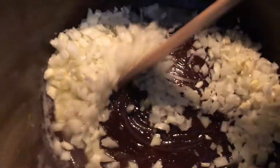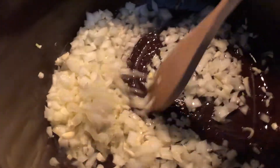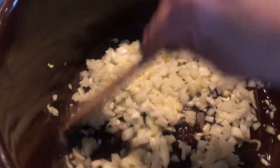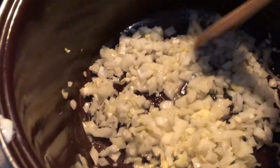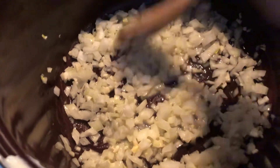Stir these onions and make sure none of them are burning. I like to salt my onions while they're frying so that they do not burn as easily, and it adds a really good flavor to your recipe.